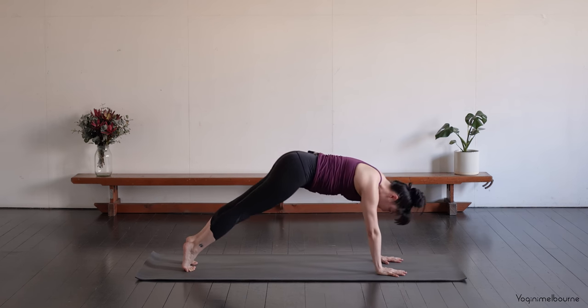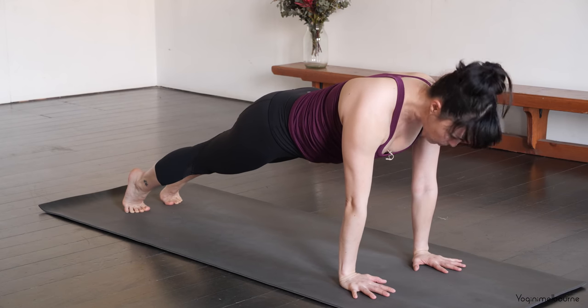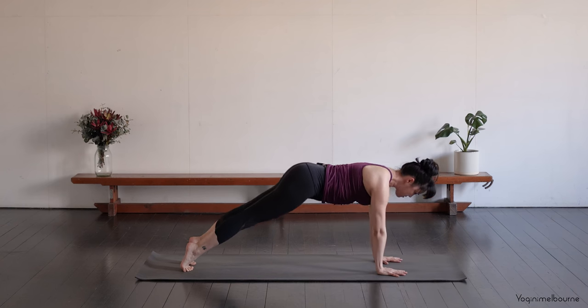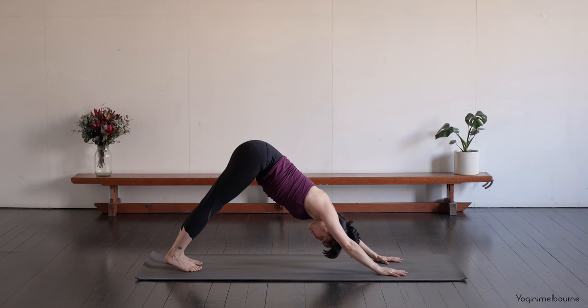And coming back into your plank position. Inhale — looking slightly forward so the head's not dropping down. Exhale, back to Down Facing Dog. We'll go one more time. Inhale, plank. Exhale, Down Facing Dog.